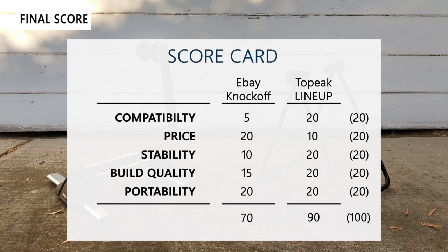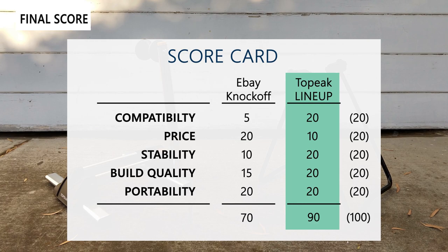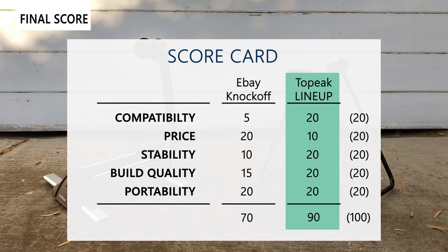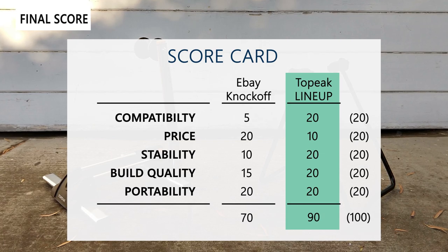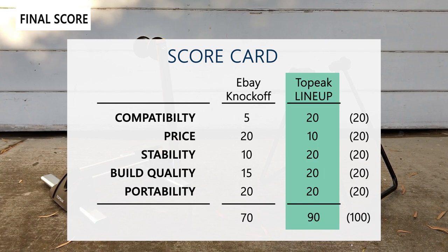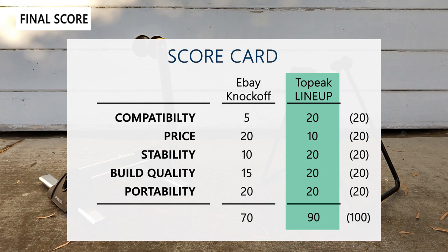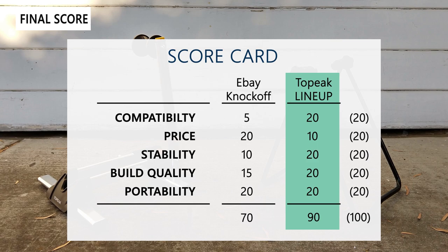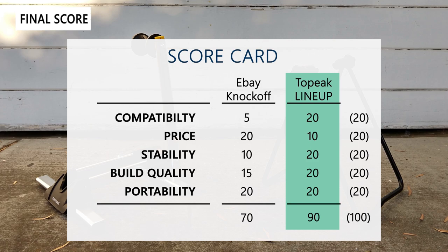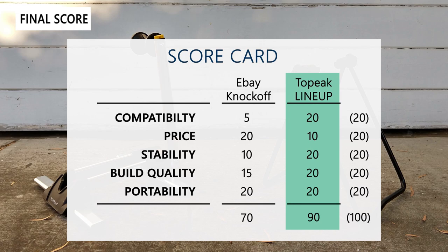Now let's look at the final score for five different categories. First, compatibility: the Topeak line-up stand is a clear winner as it accommodates different wheel sizes, both front and back, and different skewer styles — through axle or quick release. Second, price: the generic eBay stand at $14 really can't be beat compared to the $65 Topeak. Third, stability: the Topeak line-up stand is far more stable and difficult to tip over, while the generic eBay stand is really easy to tip and doesn't have enough weight to hold it down.